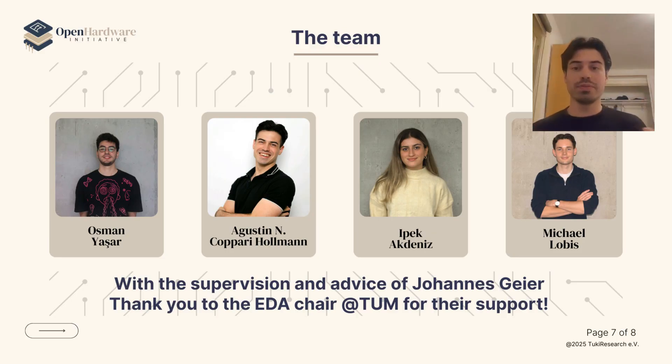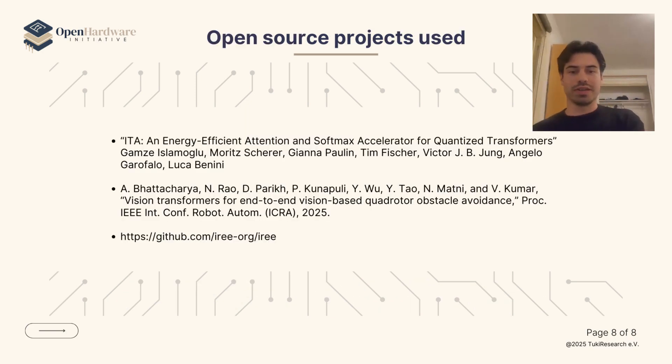All of this wouldn't have been possible without the support of these amazing people, as well as the support of Johannes Gaia from the EDHR at TUM. Thank you so much for your time.